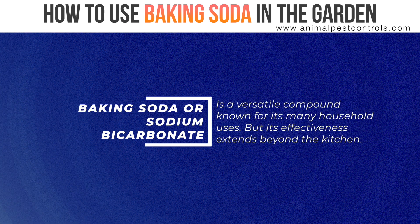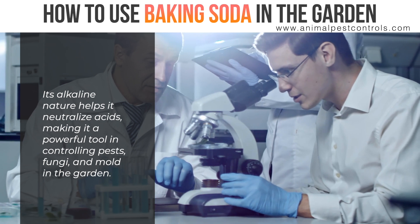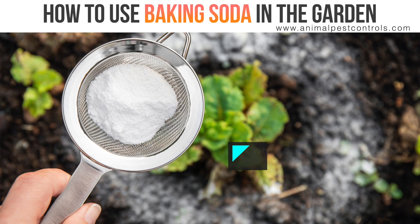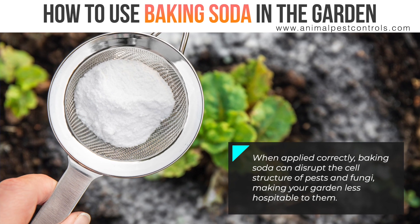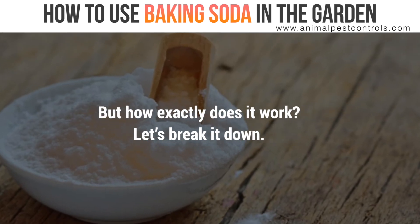Baking soda, or sodium bicarbonate, is a versatile compound known for its many household uses, but its effectiveness extends beyond the kitchen. Its alkaline nature helps it neutralize acids, making it a powerful tool in controlling pests, fungi, and mold in the garden. When applied correctly, baking soda can disrupt the cell structure of pests and fungi, making your garden less hospitable to them. But how exactly does it work? Let's break it down.